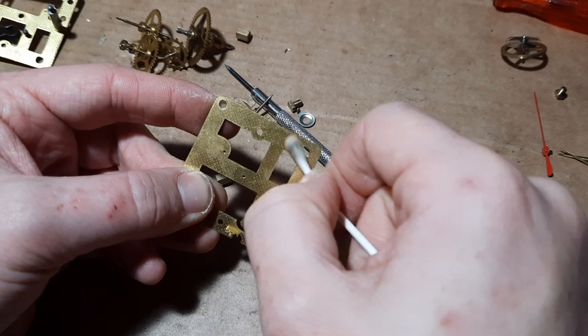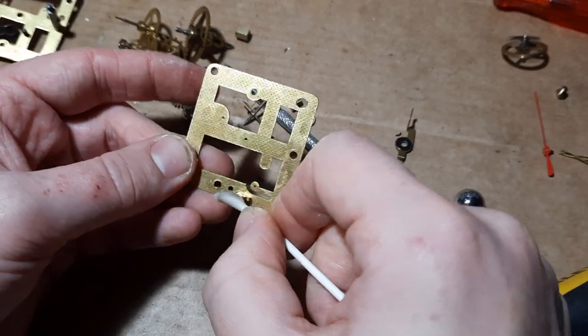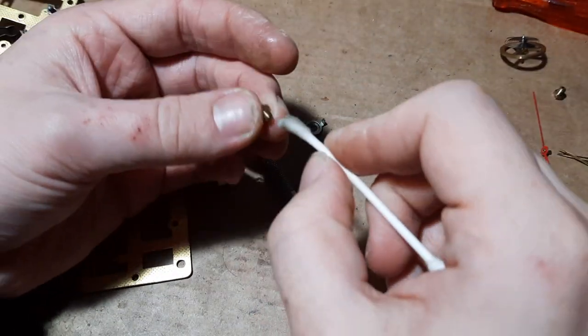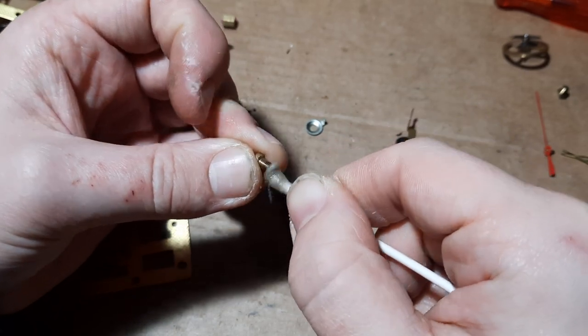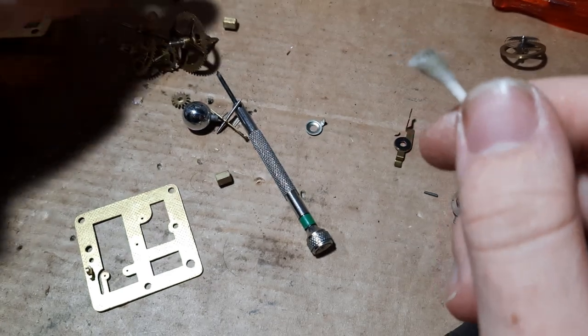Pivot holes are especially important to clean. The balance cups as well - these are jewelled. I hope the isopropyl alcohol doesn't dissolve the jewels - it won't, will it? They're really hard.